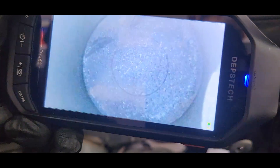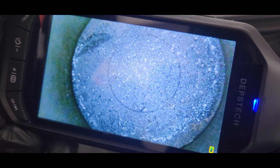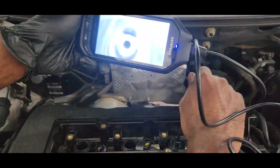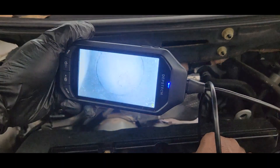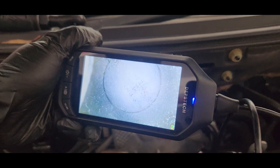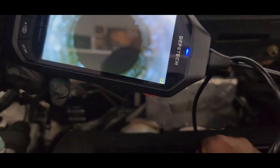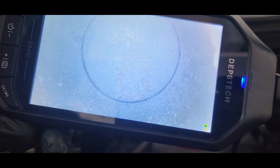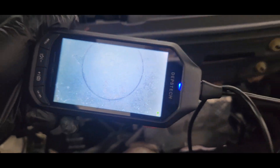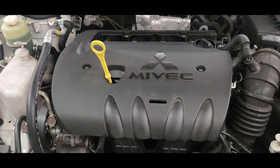Moving to cylinder number four — you can see there's a lot of burning oil marks in there. Cylinder number three is pretty clean, pretty clean further down. And cylinder number two is also pretty clean inside.